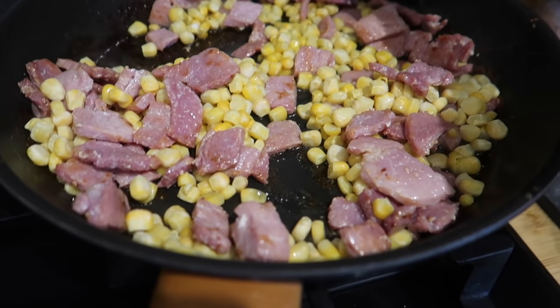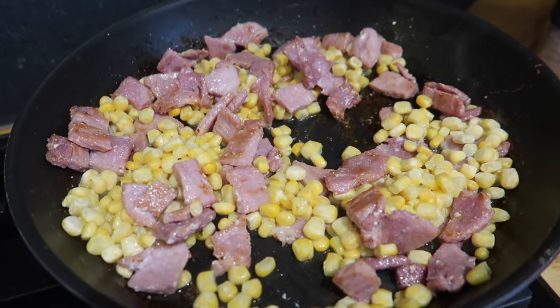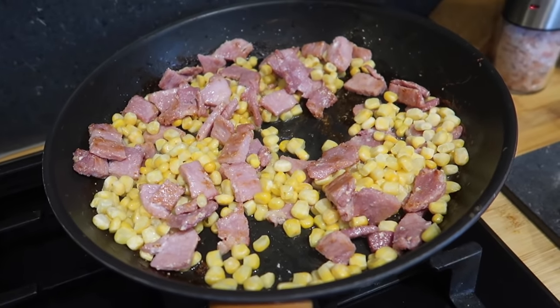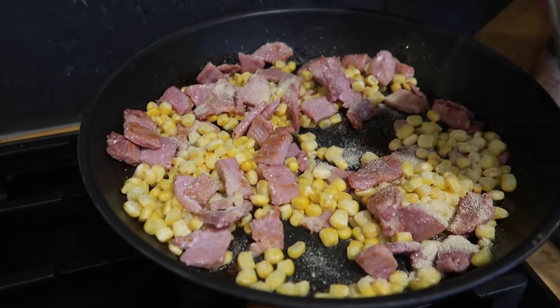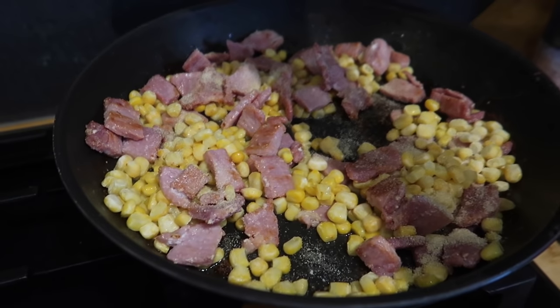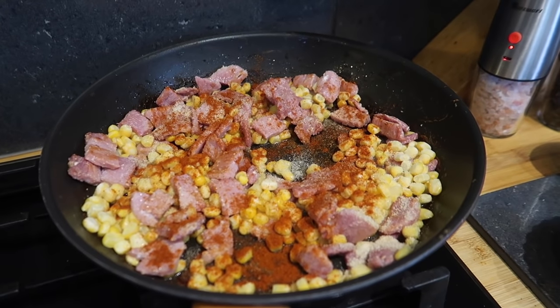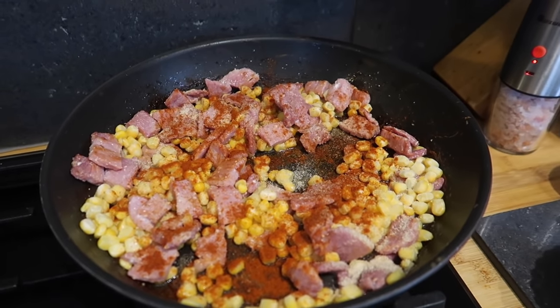So: sweetcorn, gammon, rice, egg. Once your gammon's defrosted, it's going to take about 10 minutes from start to finish. I'll sprinkle on some onion granules and some smoked paprika, then add in my pouches of rice, let that coat in the oil, and then add my egg and we're done. We've got our coconut rice — I've gone with coconut. I'm not sure if katsu curry would go with gammon, but they're going in.